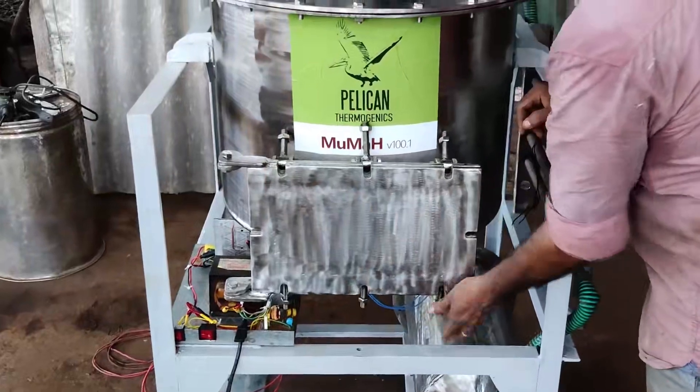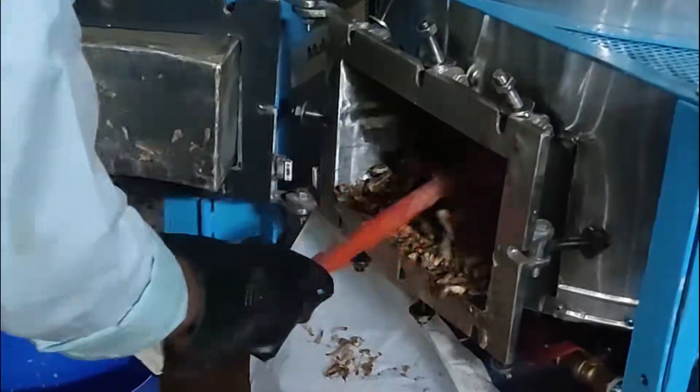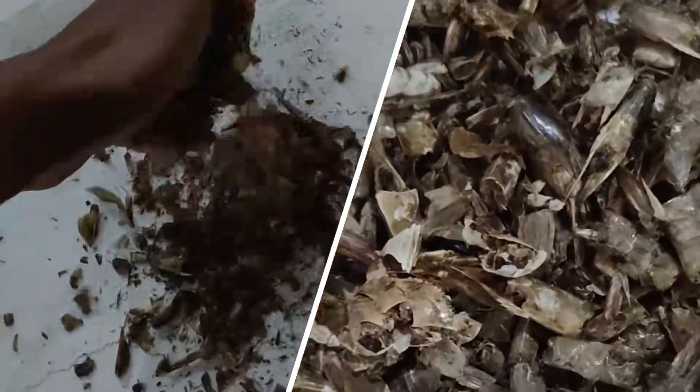The processed material is taken out through the discharge door in the front. This is the dried material that we get from MAMA after process completion.